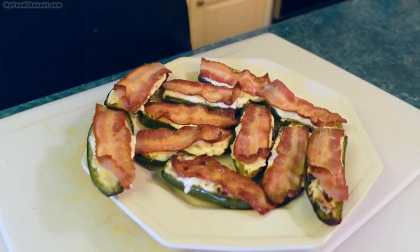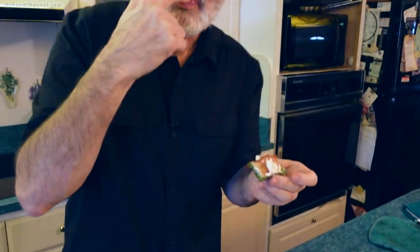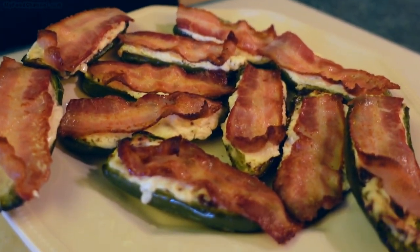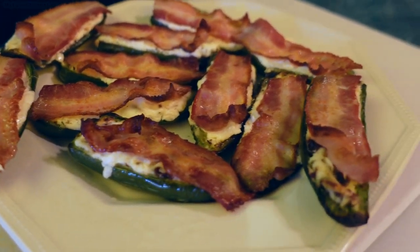If you want it crispy, you can always cook the bacon separately and mix it up into the cheese instead of putting it on top. Having the bacon on top — even not crispy — is more bacon-y, I think. These things are kind of messy to eat; it would be easier for me to just put the whole thing in my mouth.